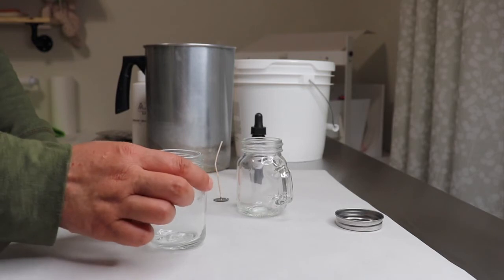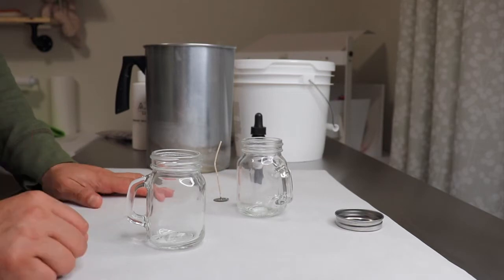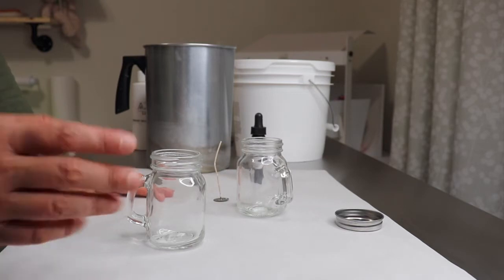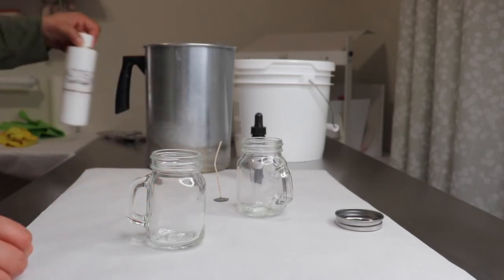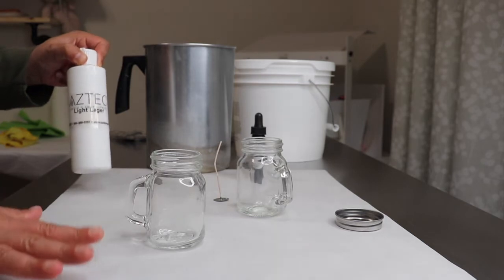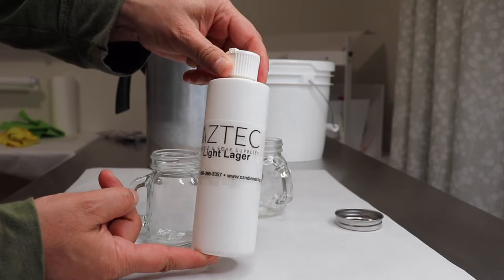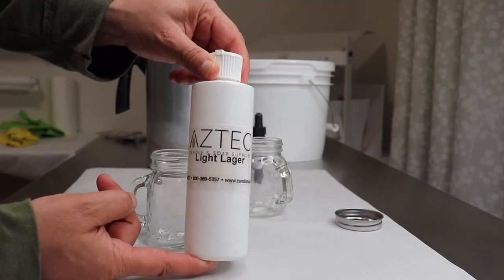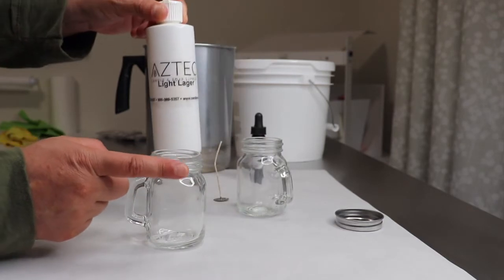For the foam part I will be using Soy Wax 444. There's no particular reason — it's just because I have a lot of it and I want to use it up. For the scent, I'm only going to be scenting the foam and I will be using Light Lager by Aztec Candle and Soap Supply. It does smell like beer, so I only want to scent the foam.